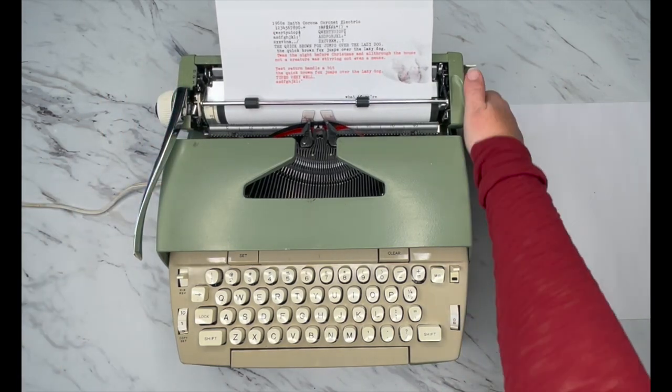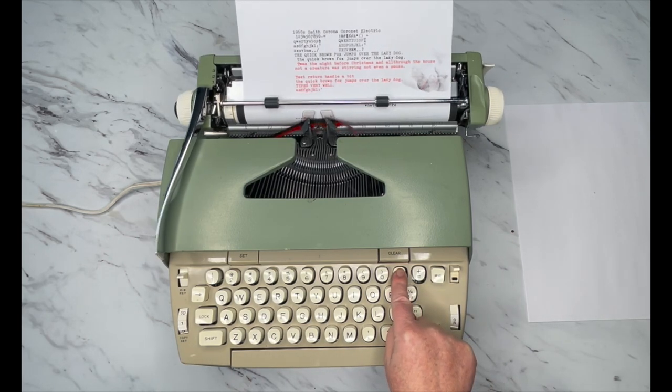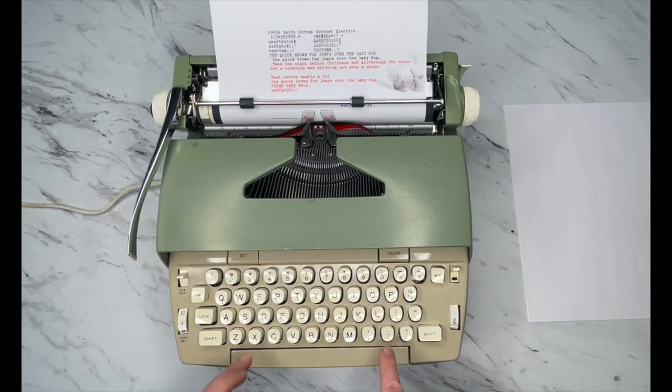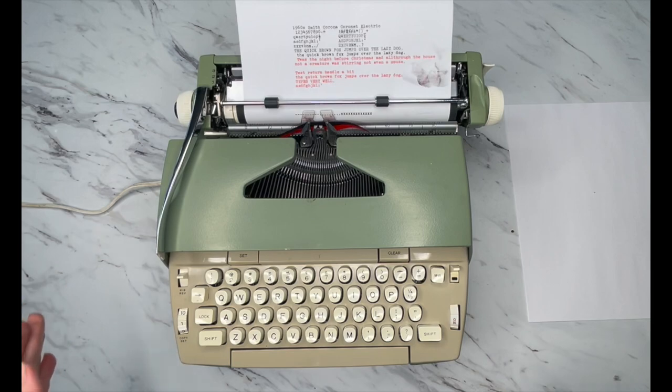There are three keys on an electric typewriter that have an auto-repeat when you just hold them down — that's going to be your dash, your period, and your X. So you just hold those down and it'll auto-repeat.